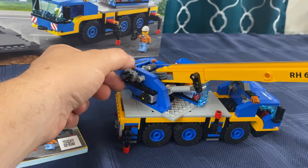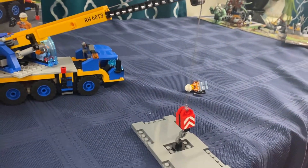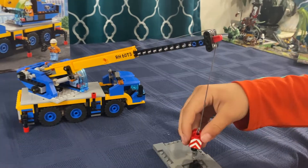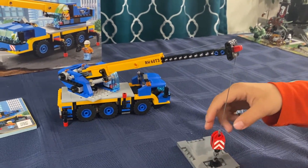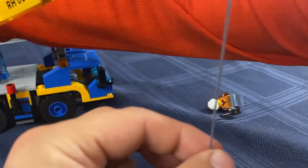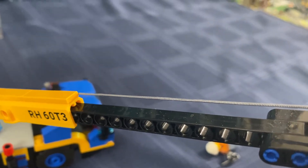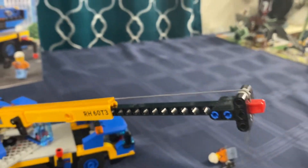So then you've got another little winding handle for going up and down with your hook. Also, I like that Lego changed the rope — it used to be a black kind of thread, but now it's a woven gray rope with a very tight weave. I like it, it looks good.